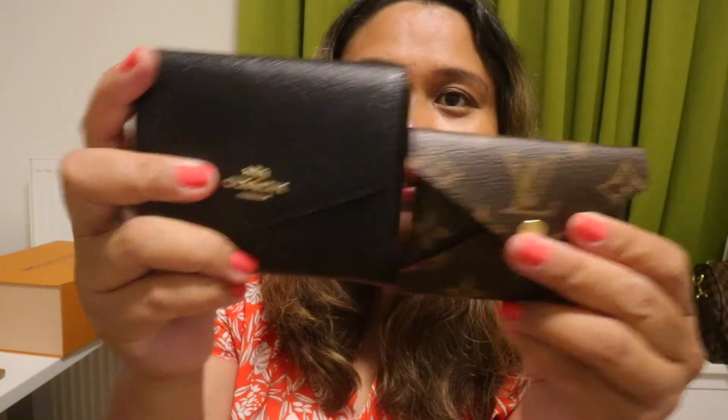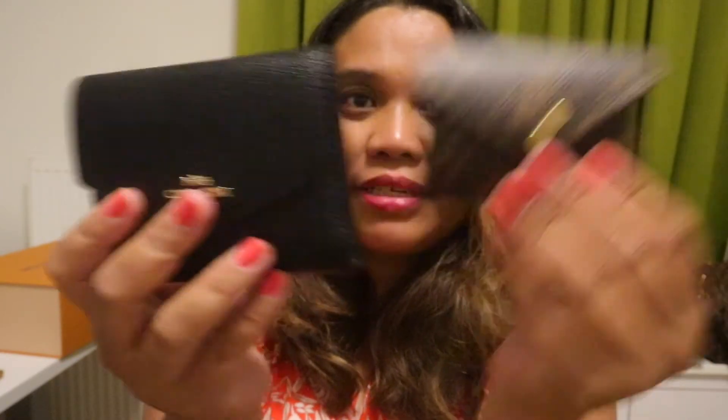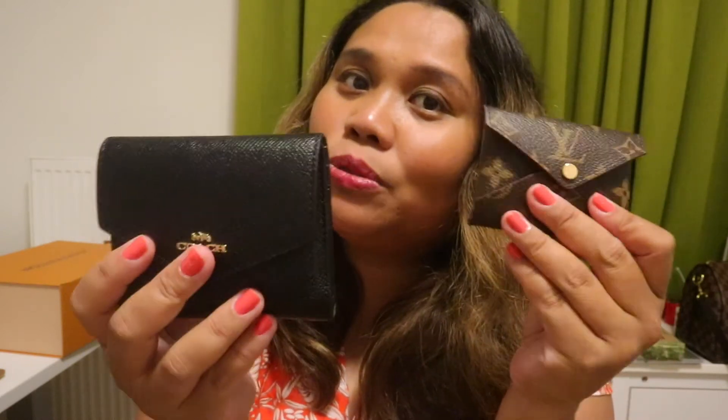I've been using it as a card wallet since it arrived. It's really pretty small — I can compare it to the Coach wallet I was using before. This is really small, so if I only need to bring cards and some notes — not many coins, it's not so reliable for coins — but for cash and cards it's very good. I can just put it in my pocket and that's it.